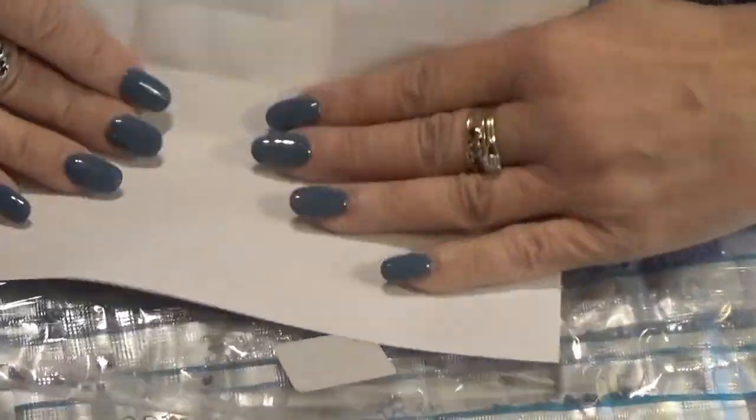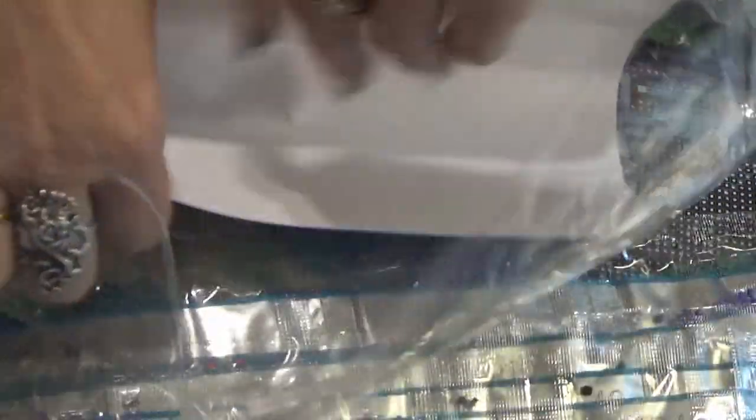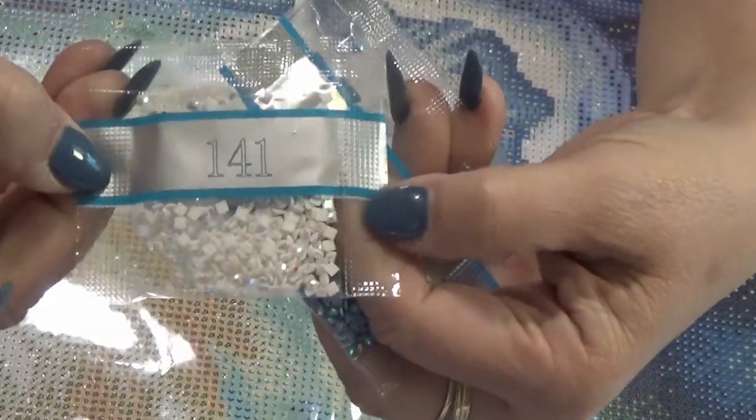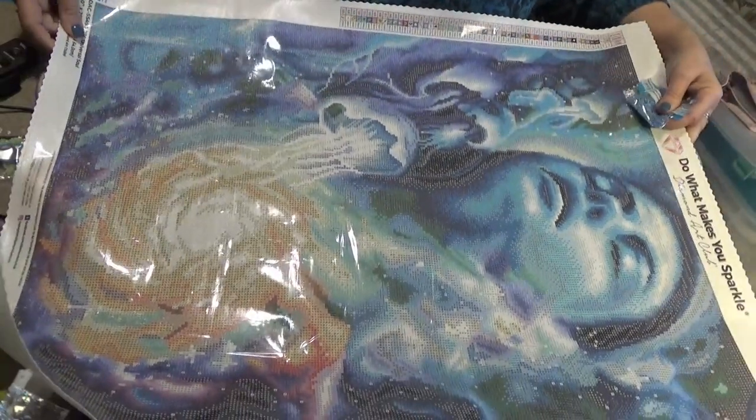I'm repackaging the drills. What I like to do is put the sheet in the bottom of the plastic container so I always have the picture of the project right there with the drills. Let's do the Aurora Borealis first. You have two Aurora Borealis colors: a 101 blue and a 141 white. They will be numbers one and two on the canvas. I'm going to pull the canvas out to show you where they go.